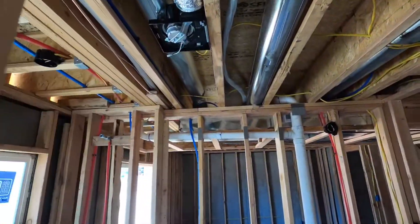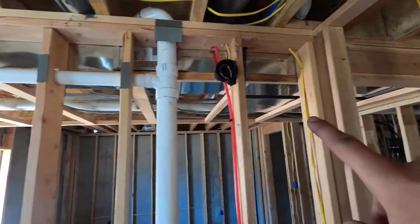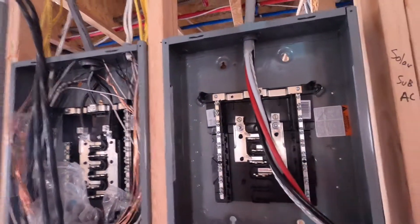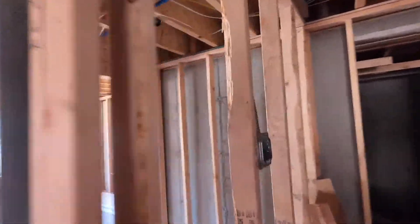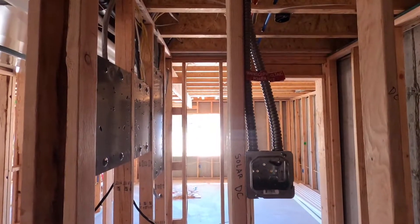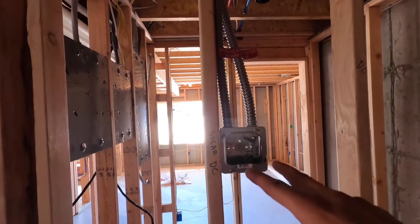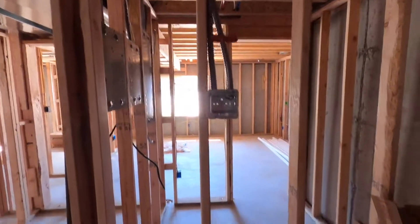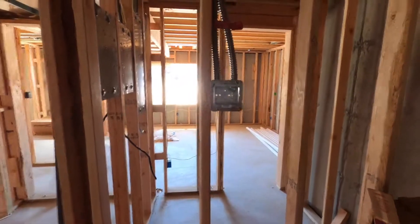We're able to run our wires through all the joists, come down over here, and add an additional sub panel right here where the solar lands. On the DC side, we were able to put in a junction box and ran two separate circuits to two separate roofs, and this is where we'll be able to mount an inverter and battery storage as well.